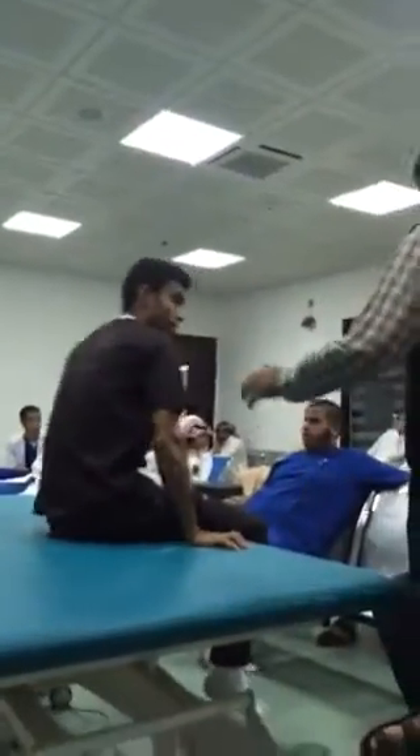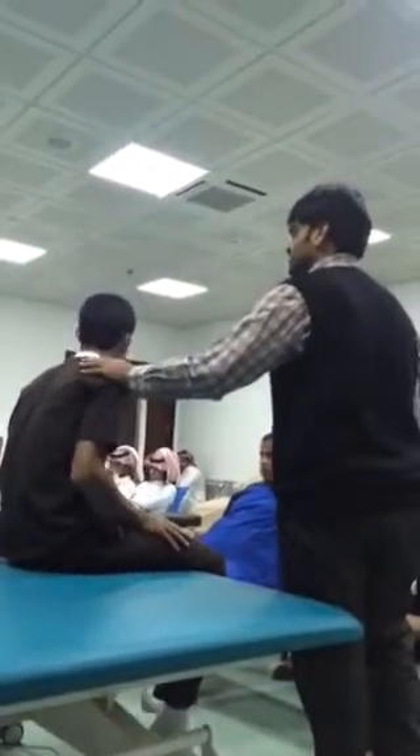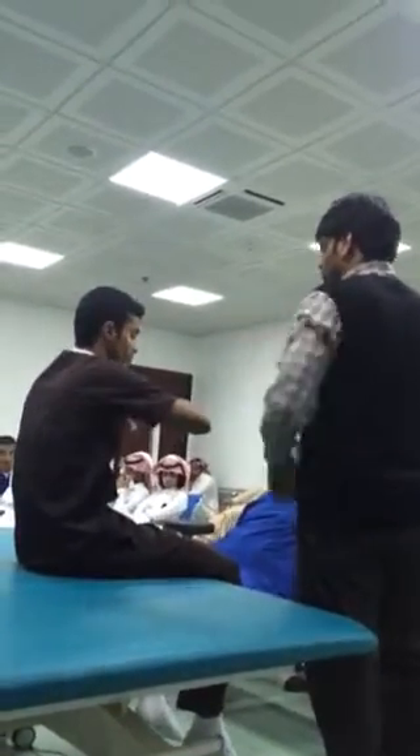Keep the legs down. The patient will be in a sitting position. Keep both elbows to one side or the other.